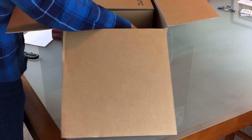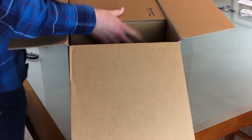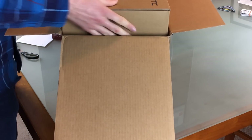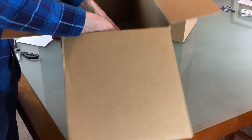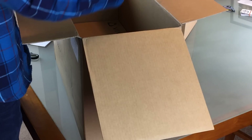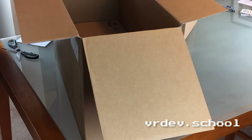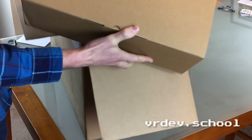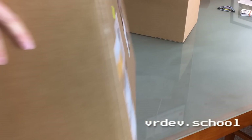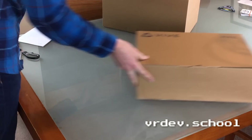We've got one larger box here and a smaller box. It's nicely packed in there. So we've got one larger box, which must be the headset, and a smaller box here — one of the base stations probably. Another larger box, and these are the controllers. So we'll get rid of this outer box and let's start by looking at the headset.